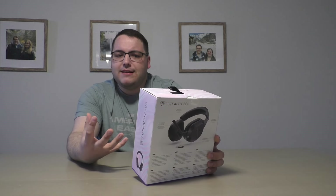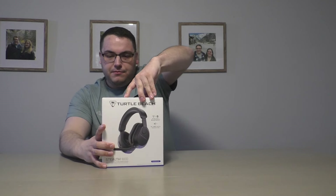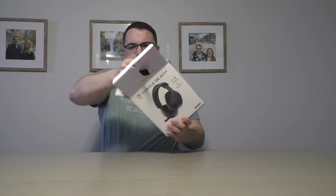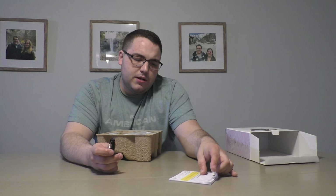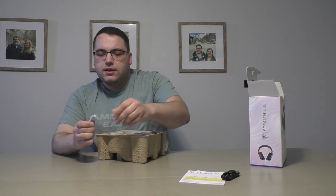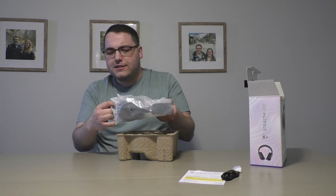It looks like a premium headset compared to the last one we did. The packaging is a little different than the Stealth 500. You get a USB-C cable to charge it, a quick guide, and you also have to install the latest firmware on turtlebeach.com/swarm — there's Swarm 2 and the regular Swarm app for other headsets. And of course, we have the USB dongle to plug into the console or PC. The packaging is actually pretty great — can't complain.